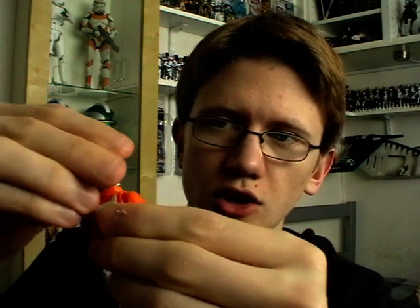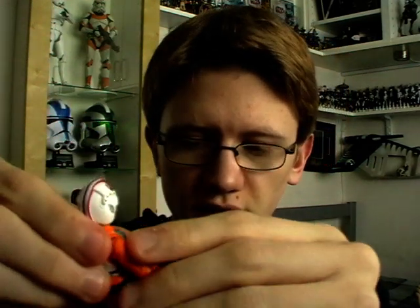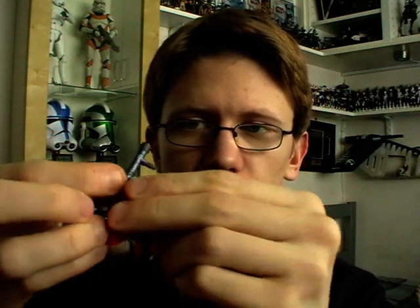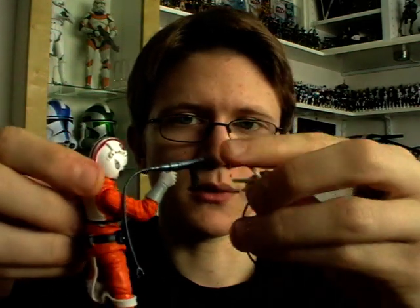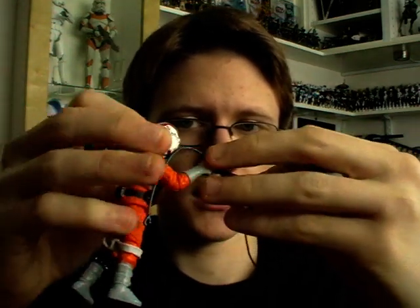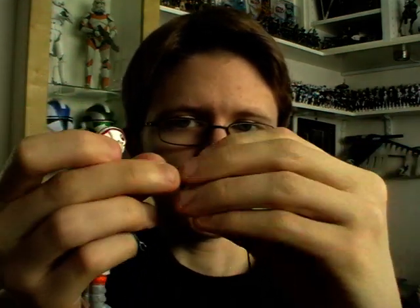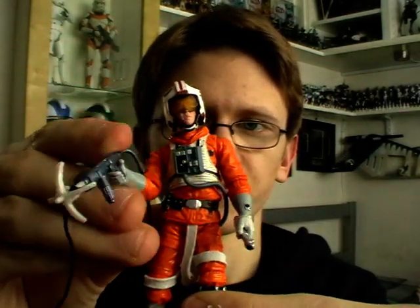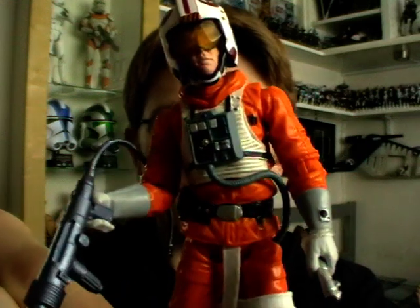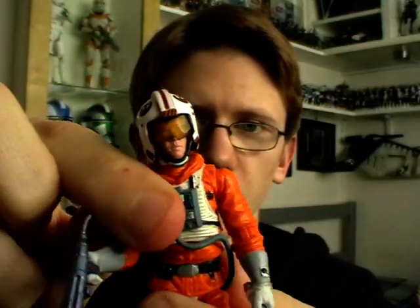We couldn't have asked for a better version of Luke to be honest. Obviously not only are we getting the new AT-AT walker in 2010 but we're also going to be seeing a new release of Luke's snow speeder, so we've got two great new vehicles that this figure can be posed with. I hope you've enjoyed having a look at Luke Skywalker in his snow speeder outfit — this has got to be one of my favourite figures from the Empire Strikes Back wave.